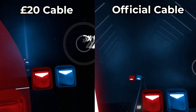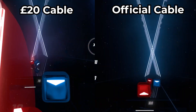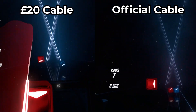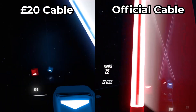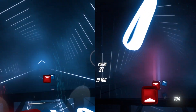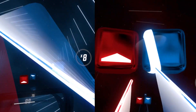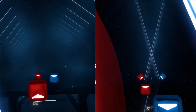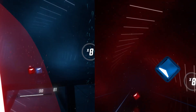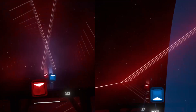Here we have a side-by-side comparison — on the left we have the cheap £20 cable and on the right we have the official Oculus Link cable. As you can probably see from the video, there was no difference whatsoever; they were both silky smooth. The notes missed were all just me being bad at the game and nothing to do with the latency whatsoever. The latency was perfect on both cables and I did not have any drops when playing.